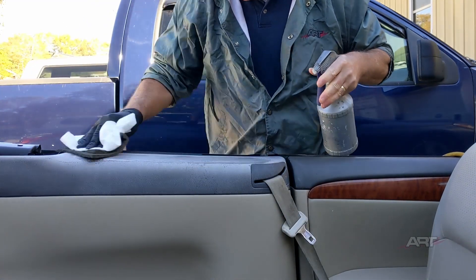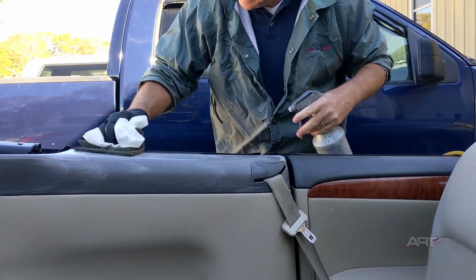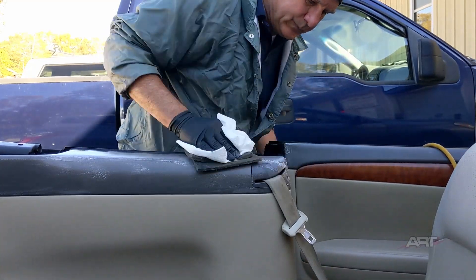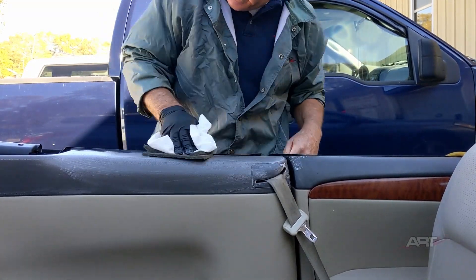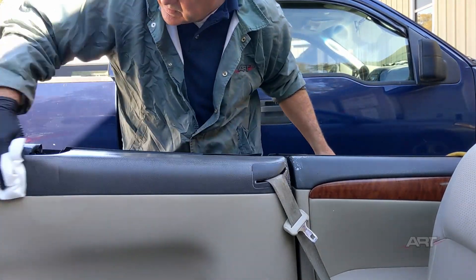We're going to start out with some degreaser. Customarily, if I don't want degreaser everywhere, I'll spray it on the scuff pad to keep it more localized, and I have a paper towel at the ready.